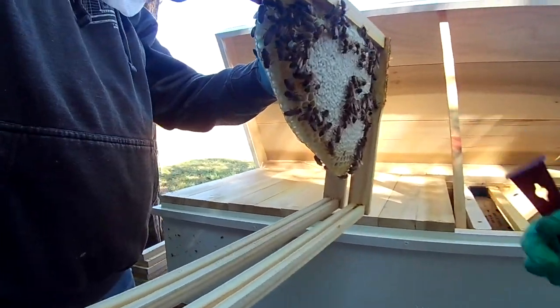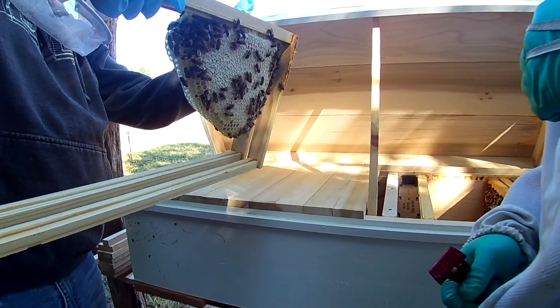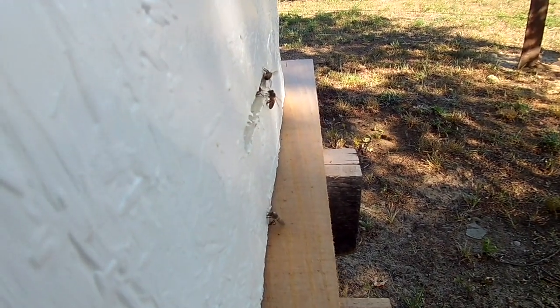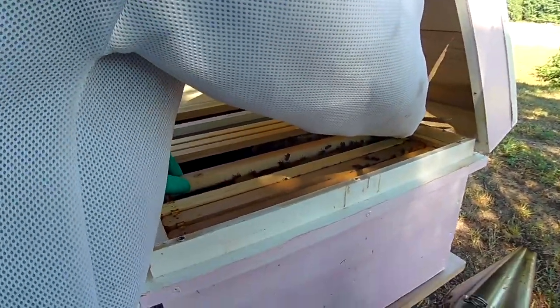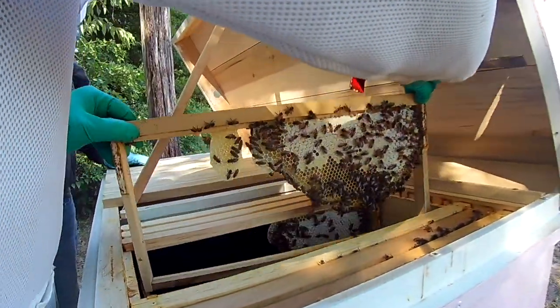Yeah, wow — it looks like a bladder full with the lights in it. That's pretty cool. If they're doing well enough they'll have a surplus to get them through the time in between the nectar flows. The next nectar flow is going to be like the middle to end of August.